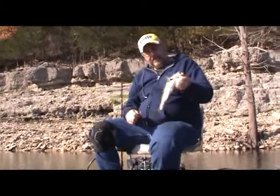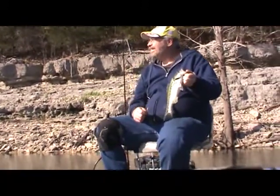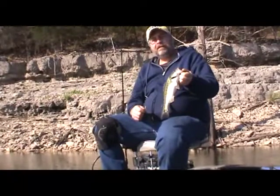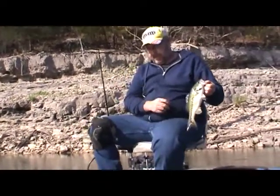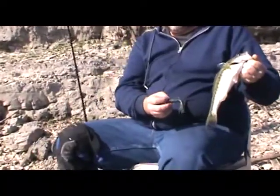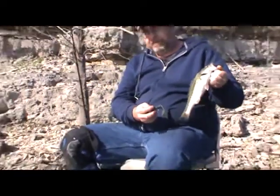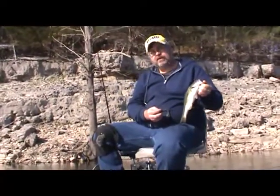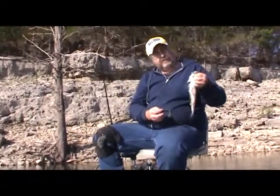Here we are again — we just caught a nice keeper Kentucky, that's what we're looking for. We're about 5-10 minutes into the fishing trip, and I've switched over on this other rod with a watermelon purple flake, and it seems to be working real good. So hopefully we can keep on going down this channel swing and show you some more bass.